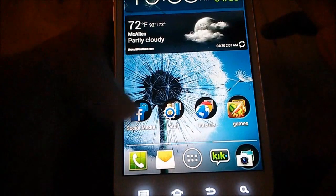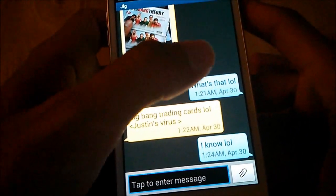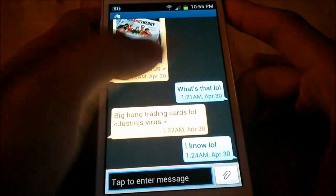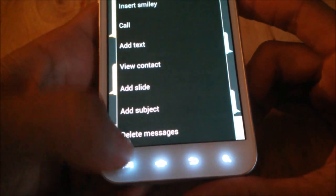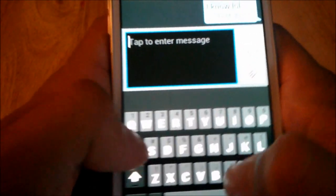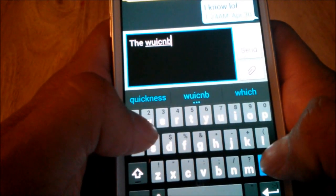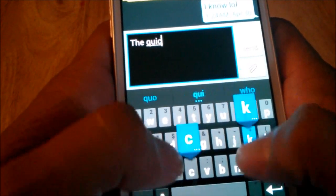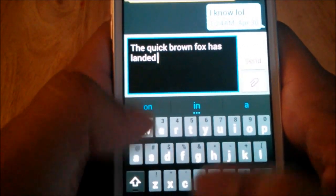Let me get into the keyboard on this phone real quick. Here's the messaging app — incoming texts are yellow and outgoing texts are blue. On the newer TouchWiz you can change these colors, but on this phone you cannot. Right now I have the Jelly Bean keyboard installed. Let's do a quick test — 'the quick brown fox has landed' — as you can see it's pretty responsive.